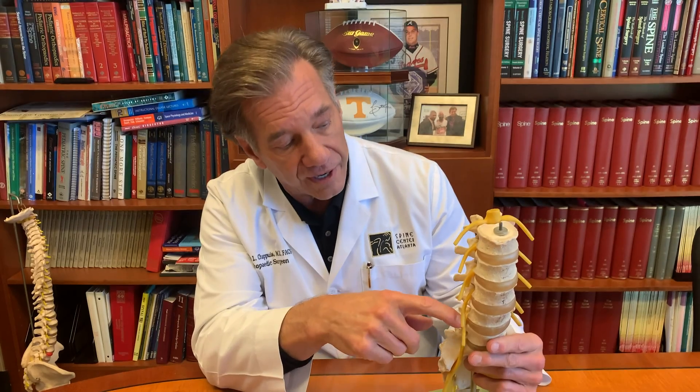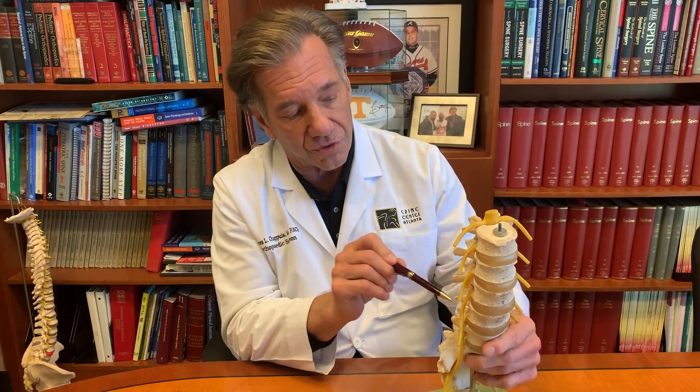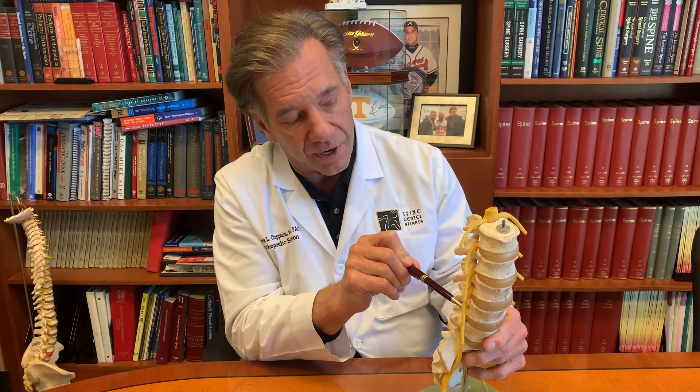How could they become problematic? First of all, when they're put in, if they're malpositioned, they can cause pain from irritation of the nerve root at the associated level. So if the pedicle screw was placed in here but it was malpositioned, it could irritate the nerve root.